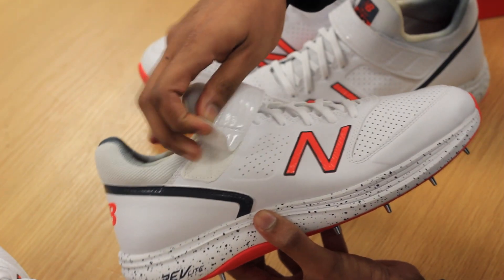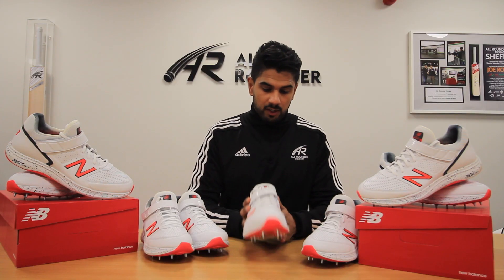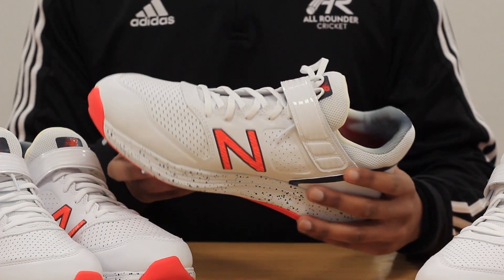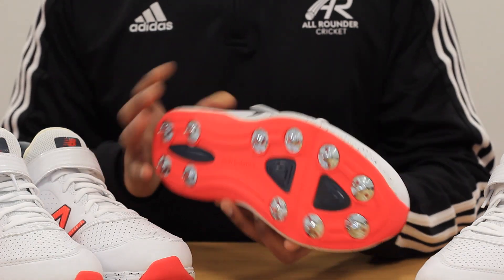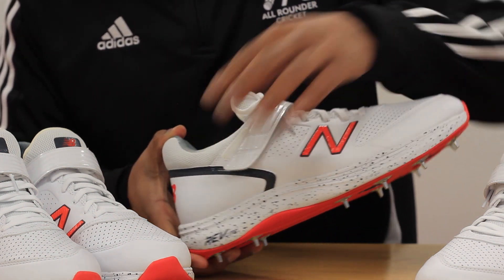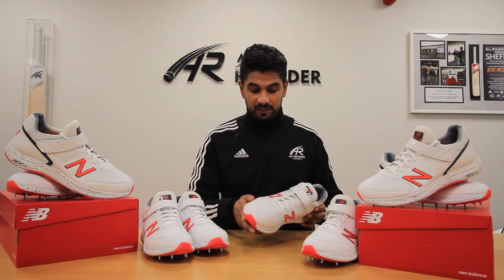The strap of the forefoot, as you can see, helps hold the foot into place so when the foot does land and that impact happens at the crease, the foot is kept secure and stable. It's very difficult for a fast bowler to find a shoe that's lightweight, comfortable, durable, and protective, but I think the New Balance 2019 CK4040 B4 cricket shoe provides exactly that.